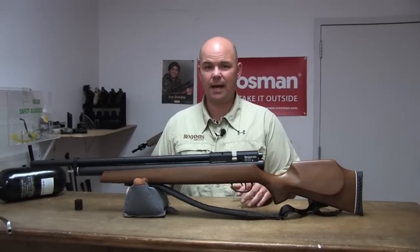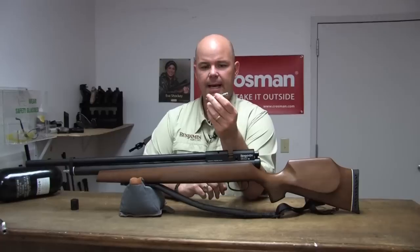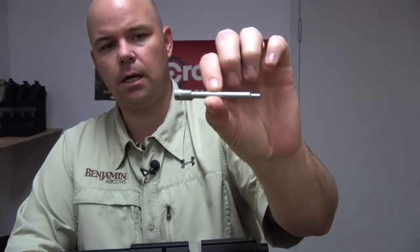And if you went well over — say 3,300 or 3,500 — you need a degassing tool. This is a degassing tool, and it's available as an accessory at Crosman.com.